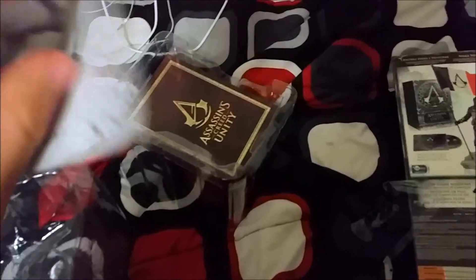Wait, what is this? We got — oh — instructions on how to put it together. Oh, thanks.